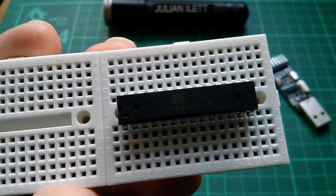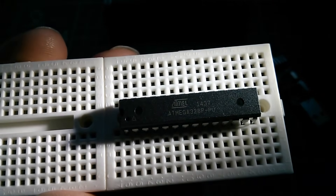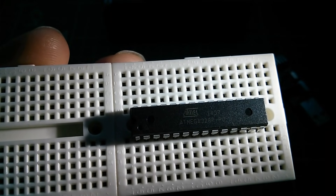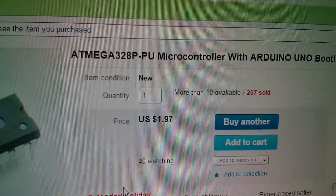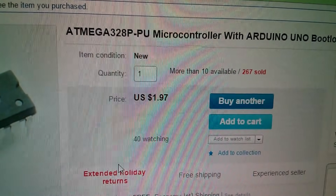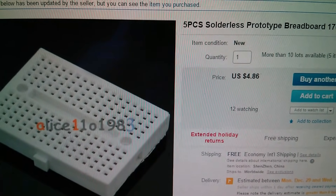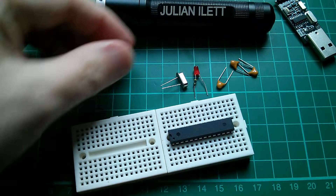So where do we start? We need the chip, of course. This is an Atmel ATmega328P-PU, and I've bought one that's pre-programmed with the Arduino UNO bootloader, which saves a lot of time and hassle. This ATmega328P-PU microcontroller with Arduino UNO bootloader was $1.97 from Alice1101983. I also bought some breadboards — five of them for $4.86, also from Alice. So I pushed the chip into the breadboard.